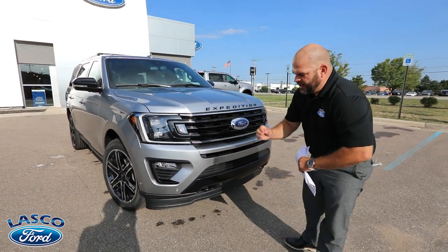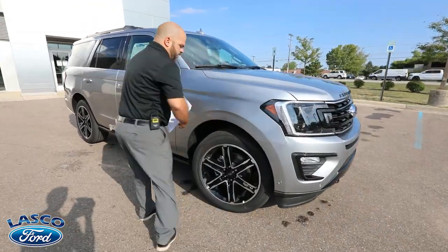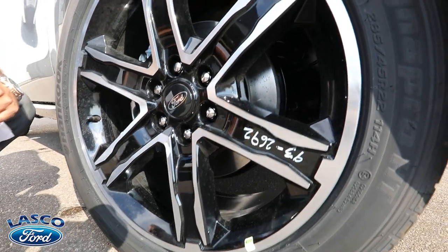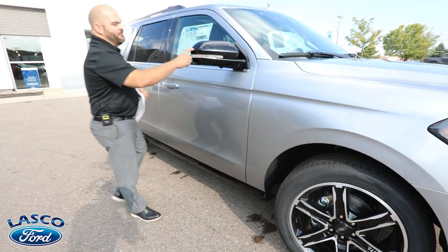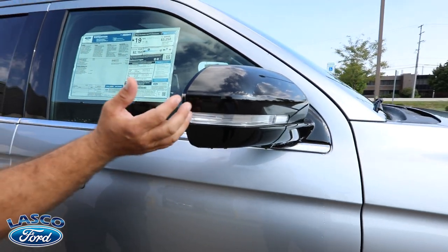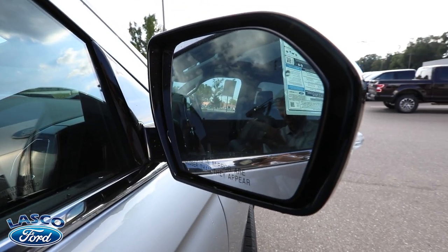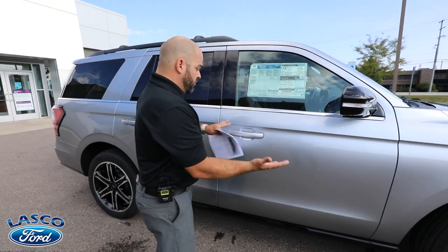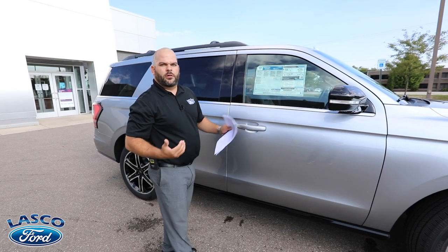Four-wheel drive is on this vehicle — the dead giveaway being the tow hooks in the front. The tires are 22-inch wheels wrapped with a Hankook DynaPro HT tire, featuring individual quality testing marked on the sidewall. You can't lose on 22s. You've got a black mirror to match the front grille, with a blind spot awareness system built into the mirror — those are power folding mirrors. The vehicle also has an intelligent key access system, so you can grab a door handle without keys in hand and the LED turn signal in the mirror will illuminate when you lock or unlock.